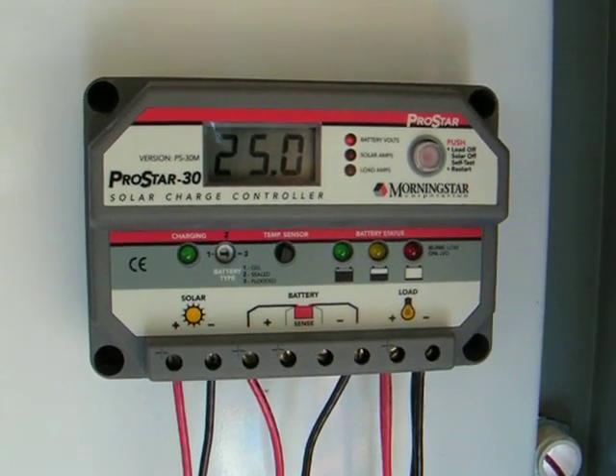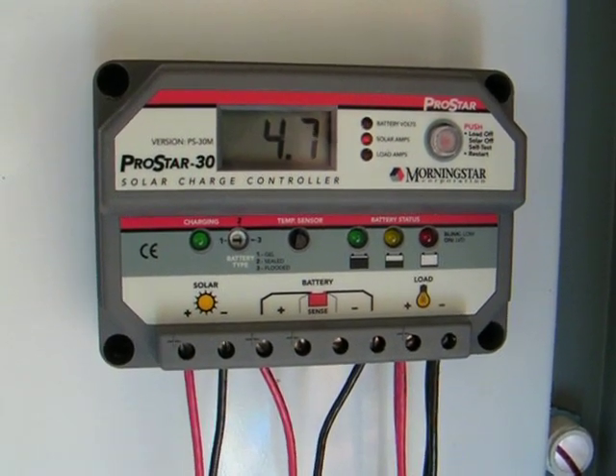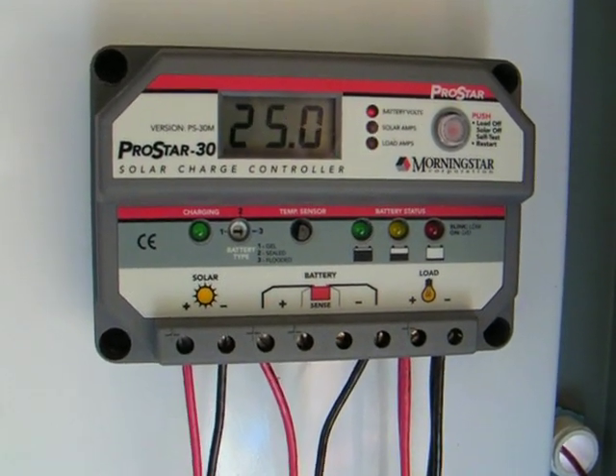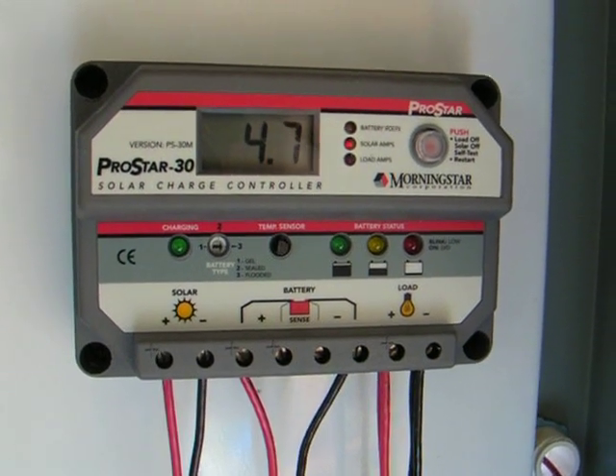I needed to switch my PV array and charging system from 12 volts over to a 24 volt system because I needed to change my pumps — I needed extra horsepower to take my hot water from the solar collectors up to the house.